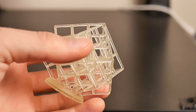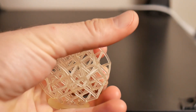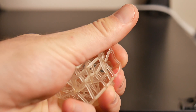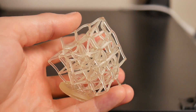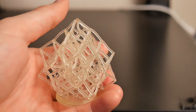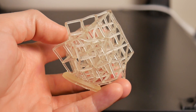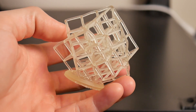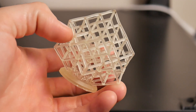It was interesting watching it print, because there were times I saw it pulling off the FEP and I could see the print flexing a bit. But I was really impressed with the quality and detail I was able to get. I did Angus' torture test — a square benchmark print for FDM printers — along with a couple of other prints that I'll show you guys so you can see what the material looks like and how it squishes.